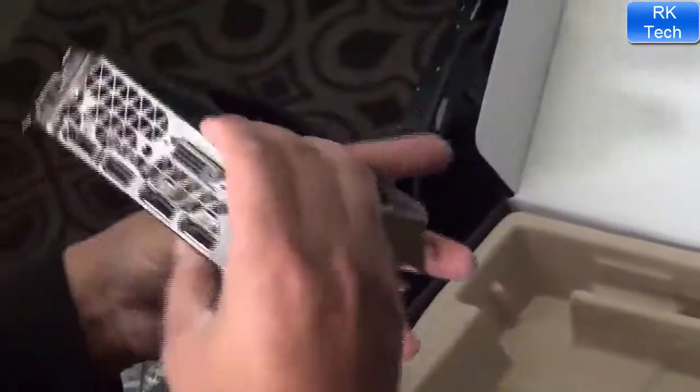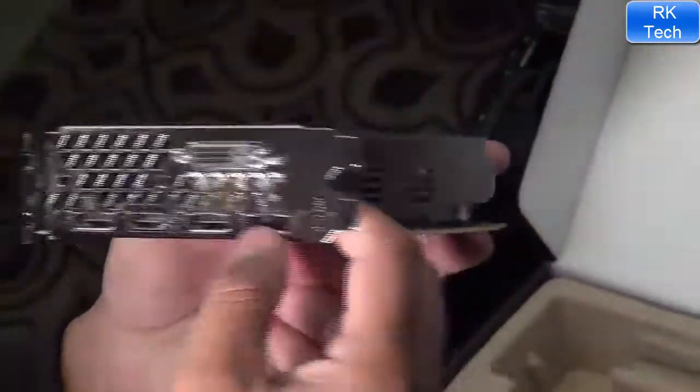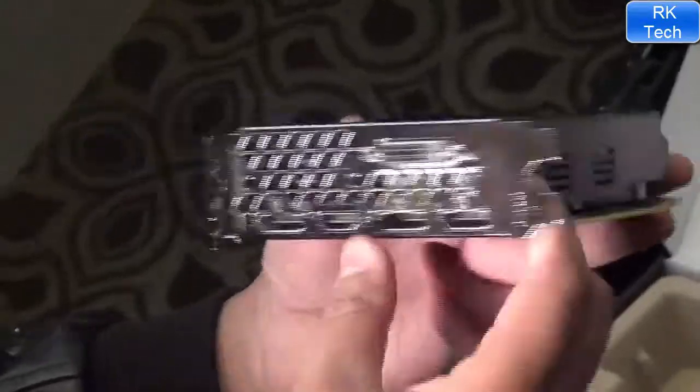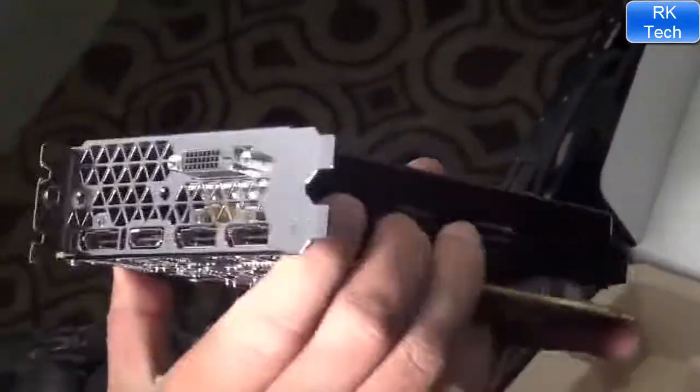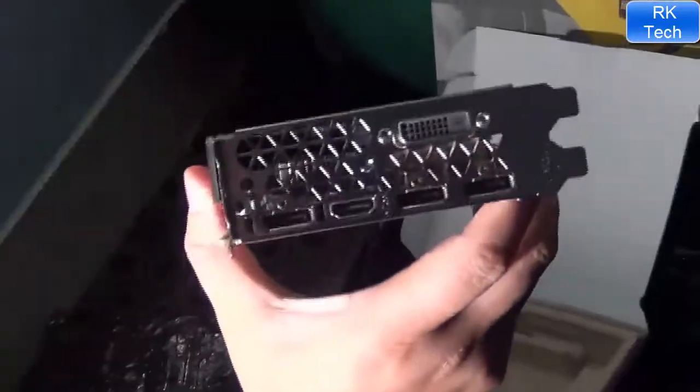Look at these ports — there are HDMI ports and a DisplayPort. There are four HDMI ports. This is an amazingly quiet card and the build quality is very fine.